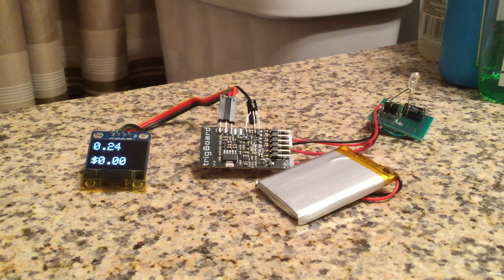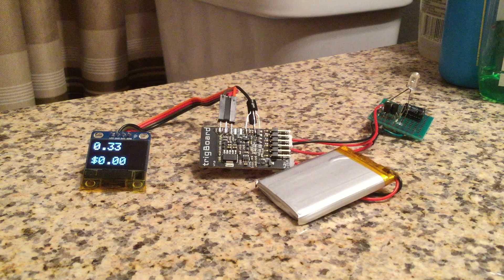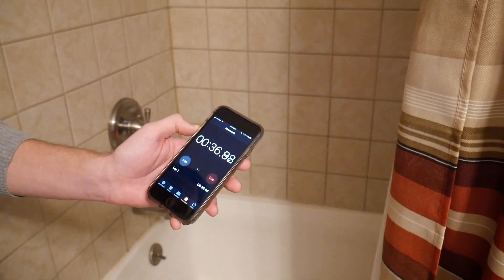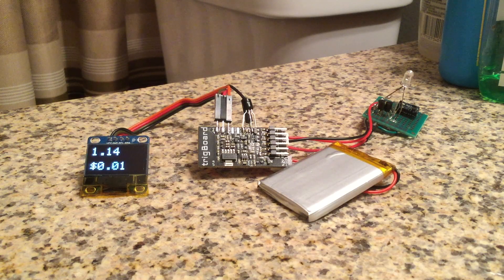This bathroom gets used a lot, so it would be interesting to see what the usage would be. I just restarted the Trigboard, it's booting up, and it's going to zero out. I'm going to run the shower for one minute and look at what the usage is. Just over a gallon, which is actually really good — it's got one of those regulated shower heads.